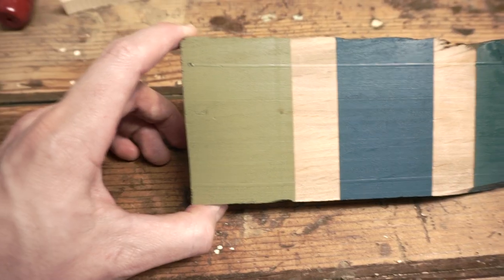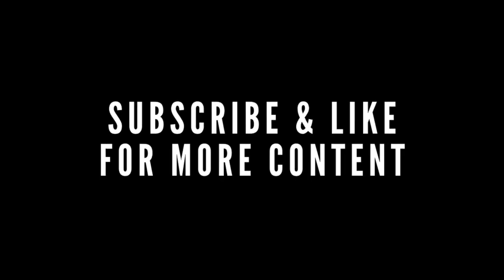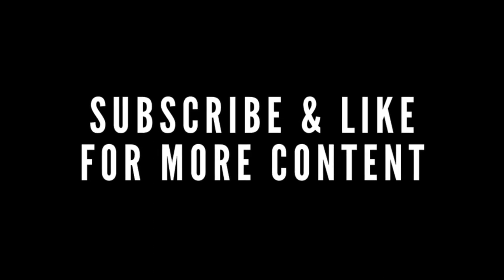In a normal scenario I probably would have laid down a primer, and obviously the wood would have been sanded and prepped really nicely so they would have laid down more flat and you probably wouldn't be able to see as much wood grain. But it's a test, so whatever. Love to know what you guys think.